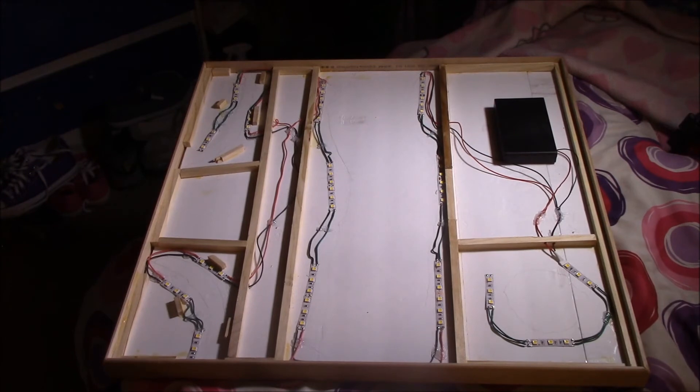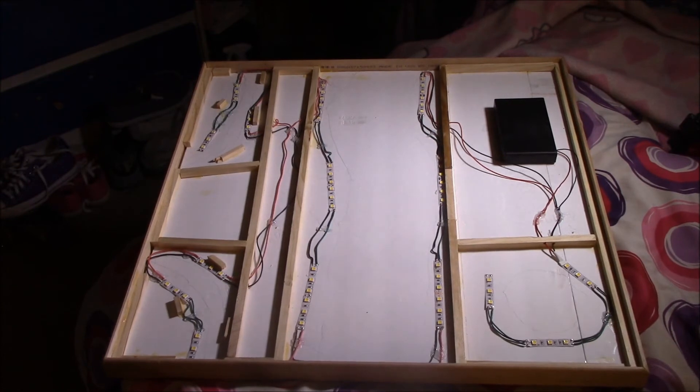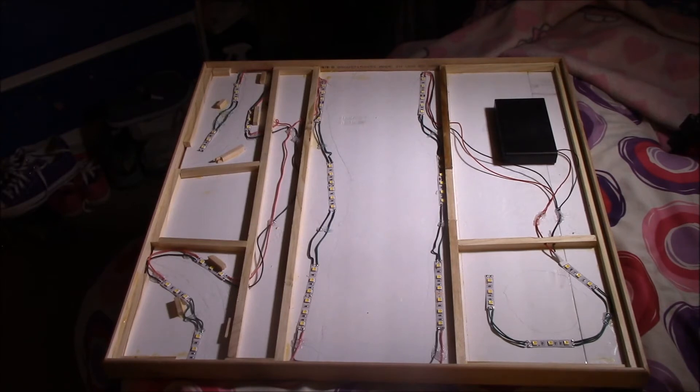I drilled holes in the dowel beams to run wires through them. The LED tape is incredibly easy to work with - a fraction of the time it would take to solder individual LEDs. They're made to cut apart in three-LED segments, with copper pads every three LEDs. You cut between them and solder wires straight to the copper pads, so they go together very quickly.